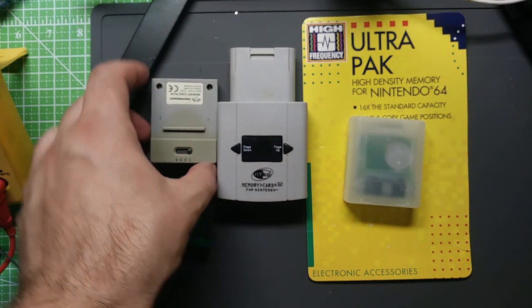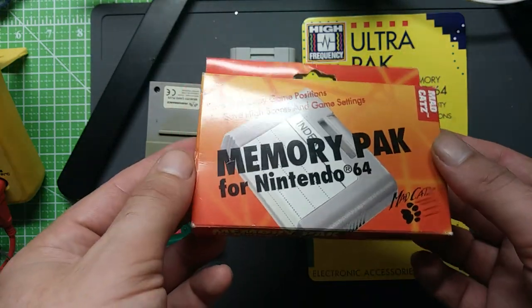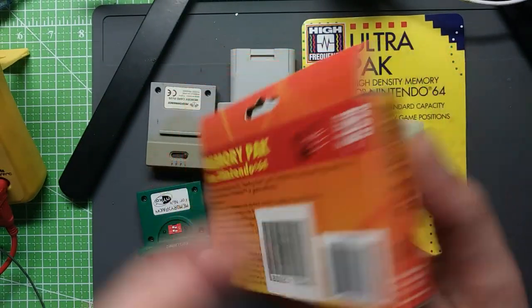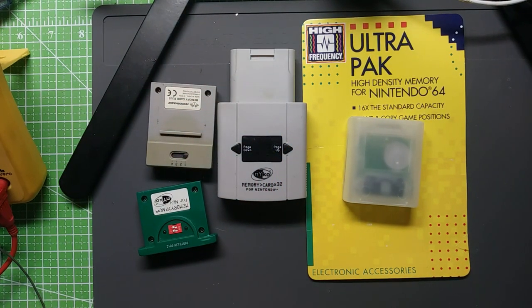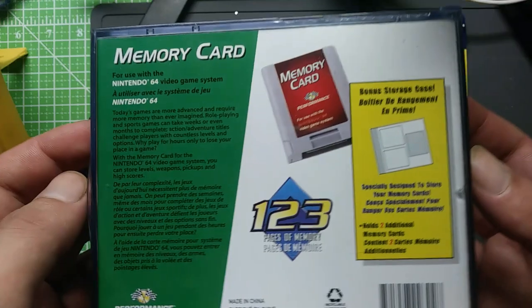Before I show you the multi-memory cards, I wanted to show these other interesting pieces. There's a Mad Cats replica of the short, regular OEM memory card — I got a complete in-box one of those, just a fun little shelf piece. And then another interesting thing is this big bulky crystal case.